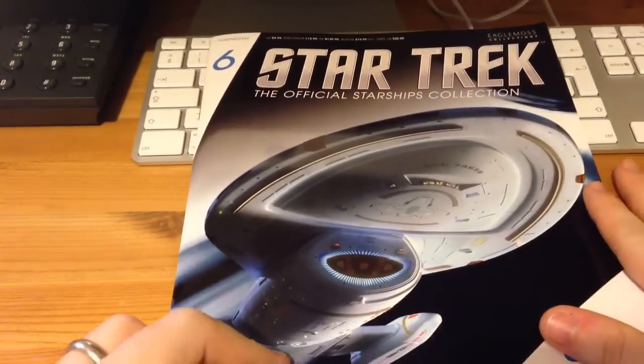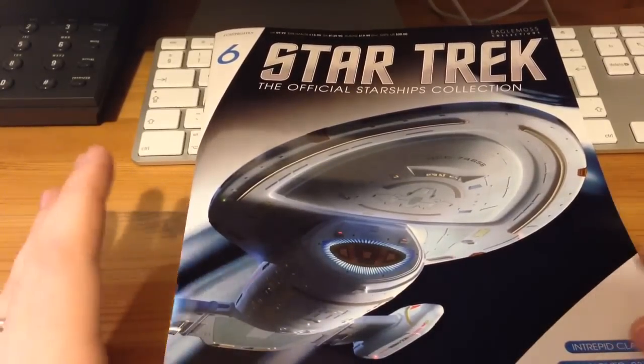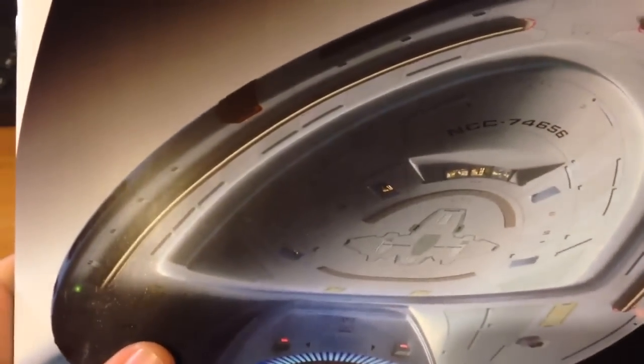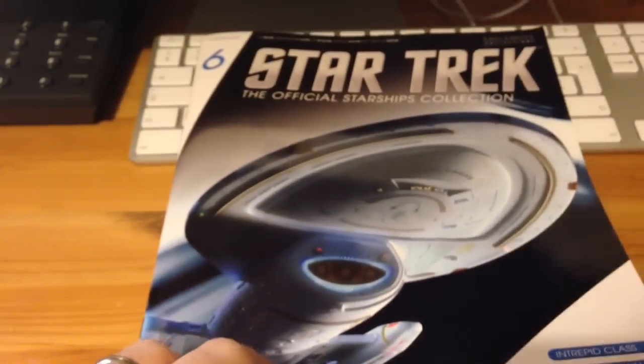So we're presented with a lovely graphic, very similar to what you would find on the show itself, maybe in the opening sequences. There's a nice level of detail in the portal windows, showing some interior shots, which is a nice little touch.